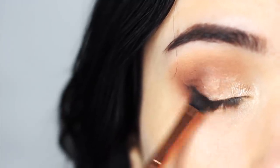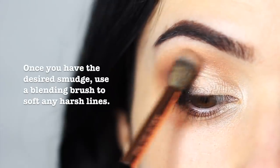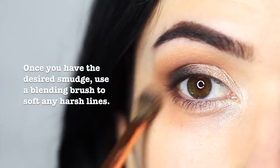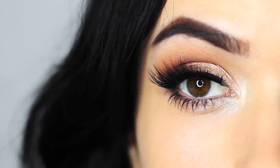Remember to do one eye at a time, because sometimes the liner can set before it's smudged. Once you've got the level of smudge that you desire, take your blending brush again and sweep any harsh lines away. Finish off with some lashes and mascara and you're good to go.